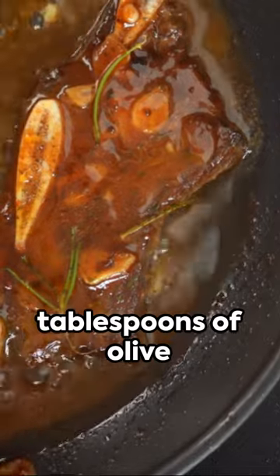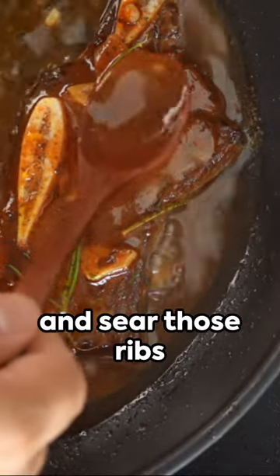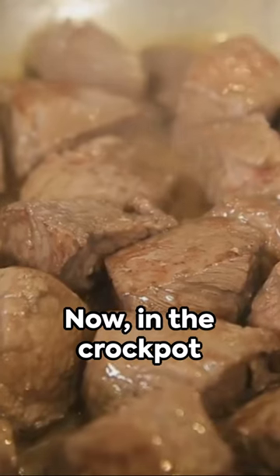Next, heat two tablespoons of olive oil in a large pan and sear those ribs on all sides until they're browned to perfection.